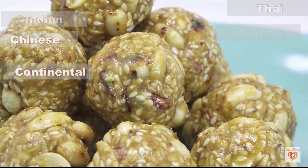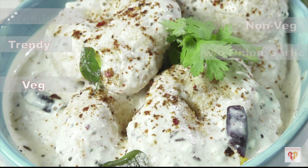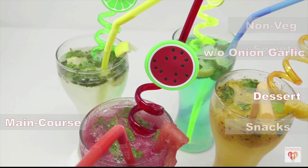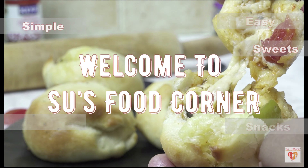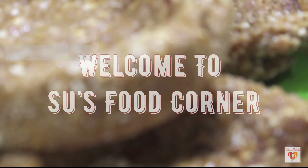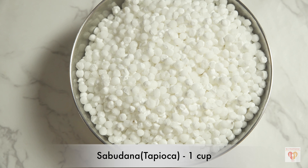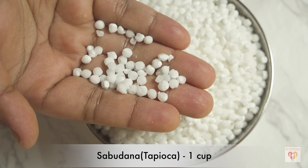Hey guys, I am Subankari and I welcome you all to my channel Sauce Food Corner. I hope you are all doing great. If you are new to this page, subscribe to my channel and do not forget to tap the bell button. Thank you all for loving and liking my videos so much. So let's begin!